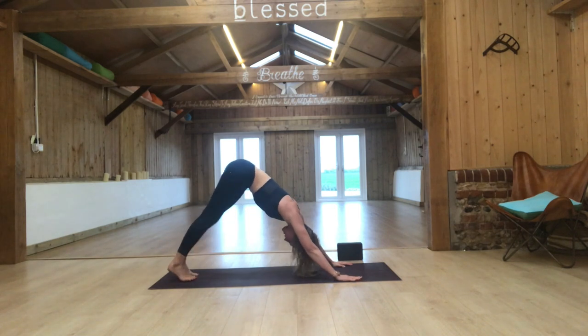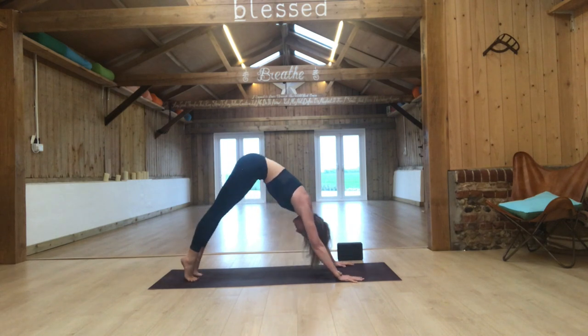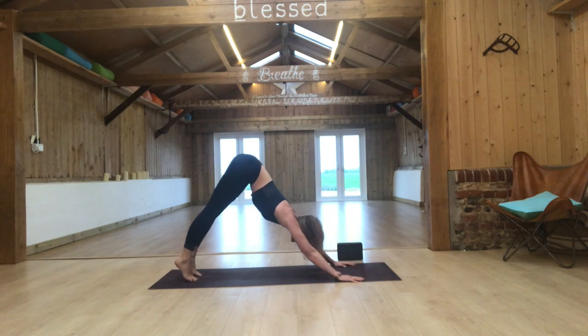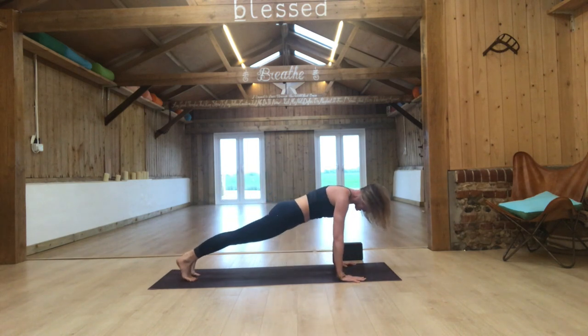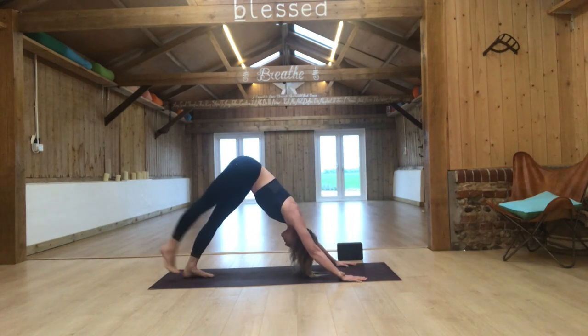Come into stillness, lift all ten toes, then come high up onto the toes, peeling forward to high plank. Push yourself back to downward facing dog — hips lifting, thighs pulling back, drawing the lower belly in. Inhale, come forward stacking shoulders over wrists, breathe, then exhale push yourself back.